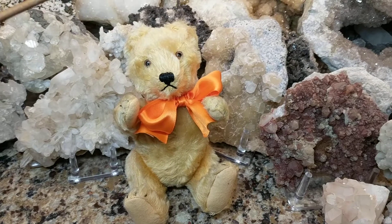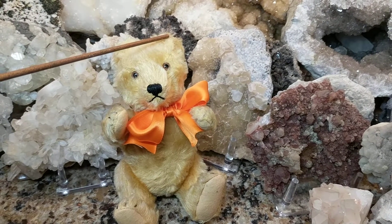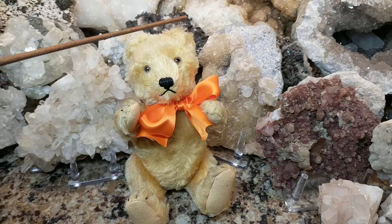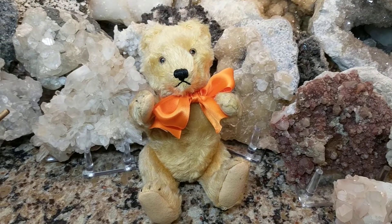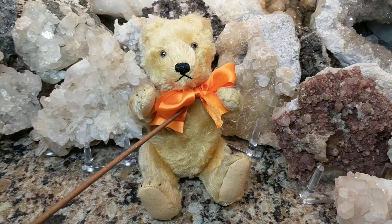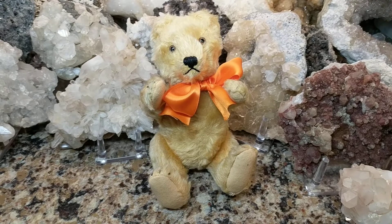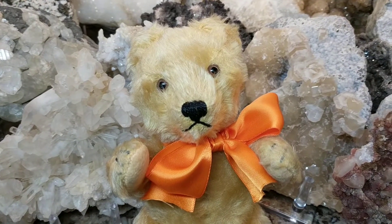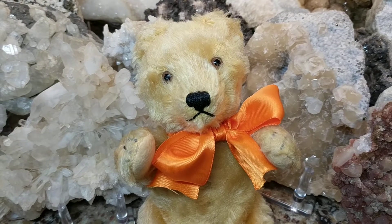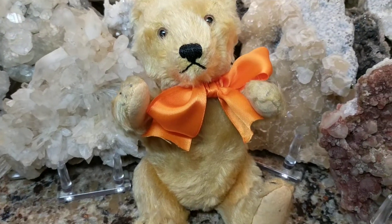Unfortunately he doesn't have the button in his ear with the little flag — they had a button in the ear with a little material or fabric flag with a stock number or design number on it, and on the chest area they would have a little cardboard tag. That's sadly missing, so it's a little hard if you're not an expert to pinpoint the exact age, but I do know it's between the 1950s and the 1960s.